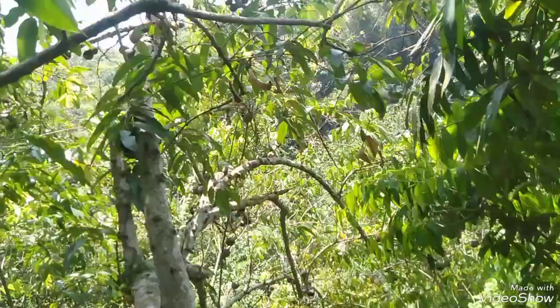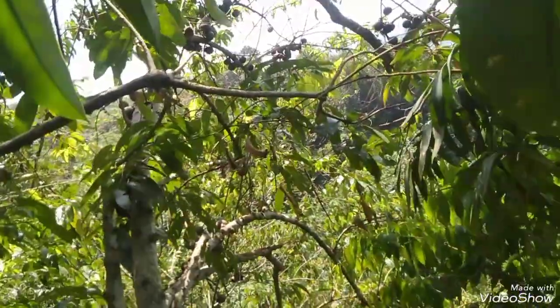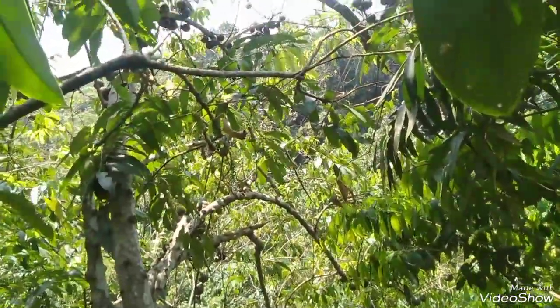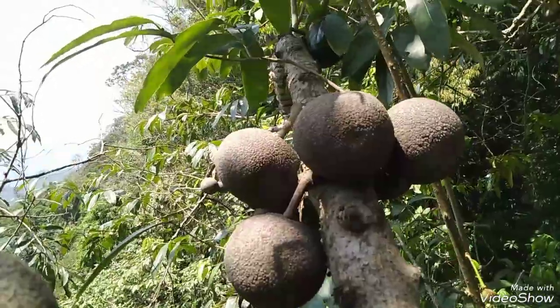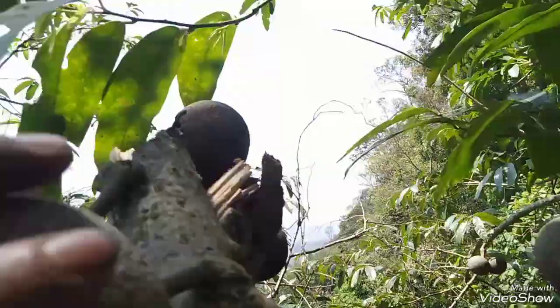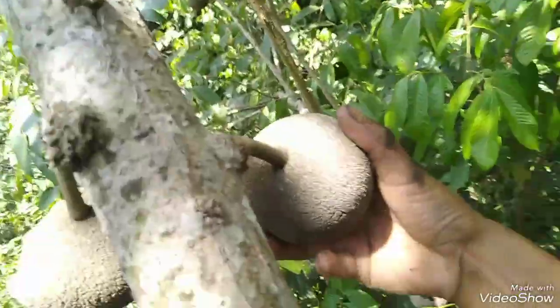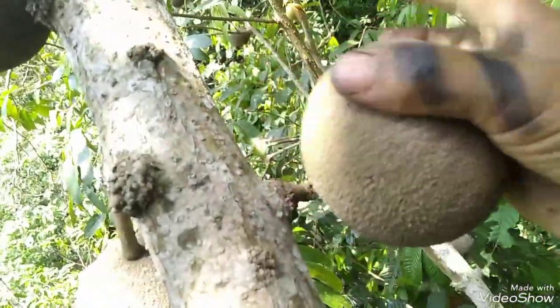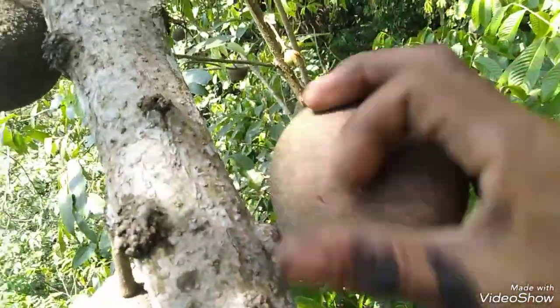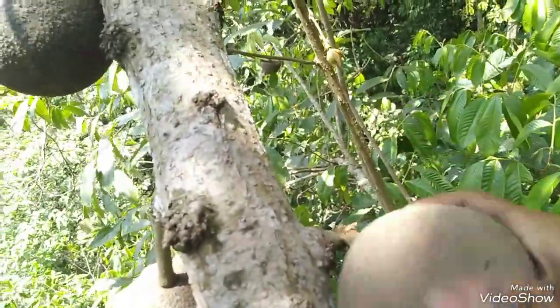There are certain trees here that are very rough and there is an open area here. The forest is made here. It's the main rock. We have to see how the rock is. The rock is in the middle. We can go to the rock. We will be able to move the rock.